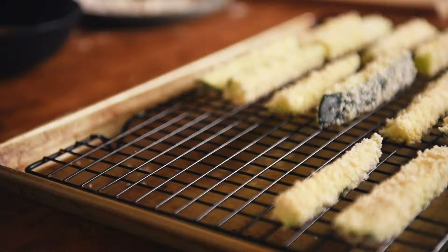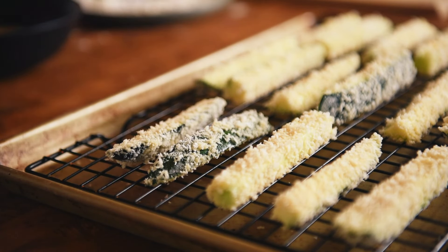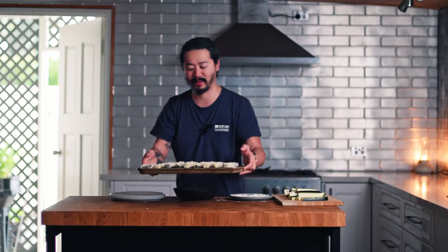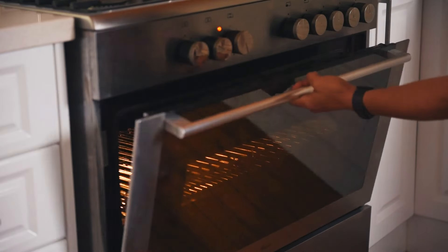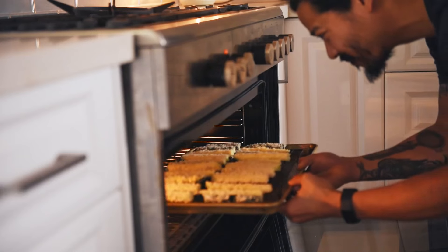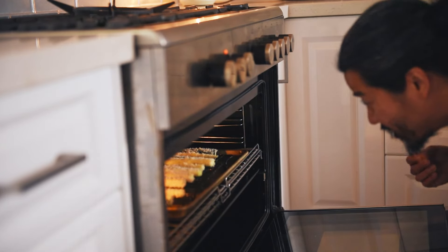Lay the breaded chips on a wire rack if you have one — this way we maximize airflow in the oven while baking. Pop this in a preheated oven at 220 degrees Celsius on fan-force, right in the middle to get even heat from top and bottom. Let cook until the breadcrumbs turn golden brown, about 20 to 30 minutes.